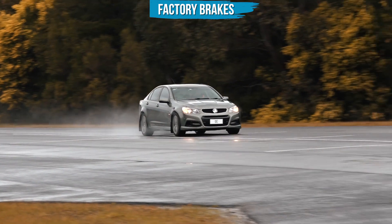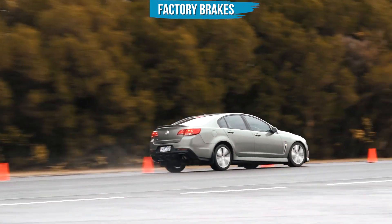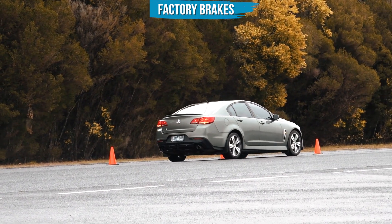Okay, that's the third run and a bit scary on how much stopping distances have increased after repeated hard braking. I'm glad that's over.